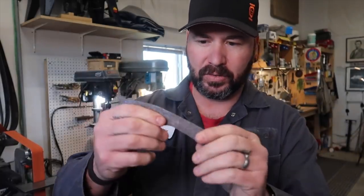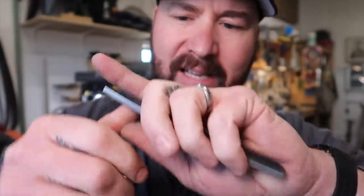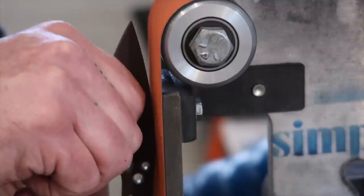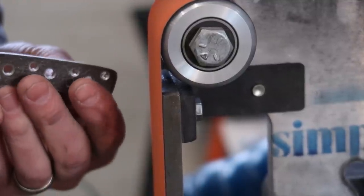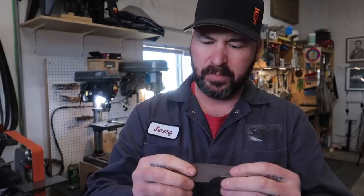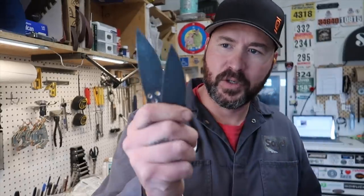One thing I actually just realized I forgot to do: take this to the belt grinder. We've got directional lines running one way from profiling, but I want to take it to the grinder with the belt running the other direction to clean everything up and smooth it out. I like to do that before heat treat — it's not a big deal, but I prefer the look of it. We are going to be hitting all these edges post heat treat obviously, but I just don't like working with the lines this way.